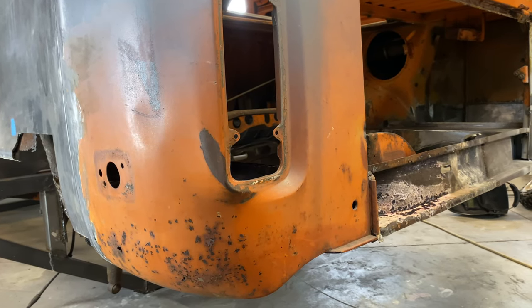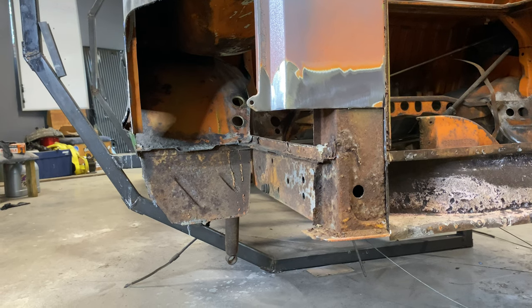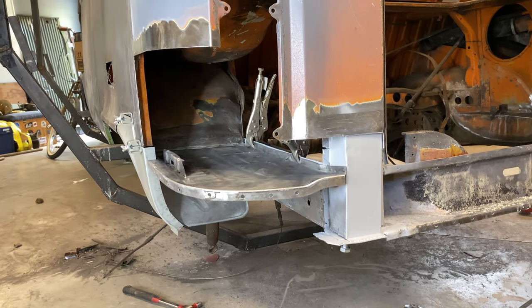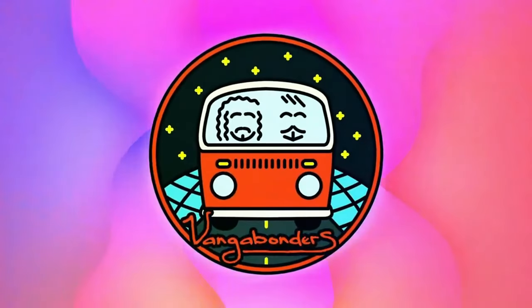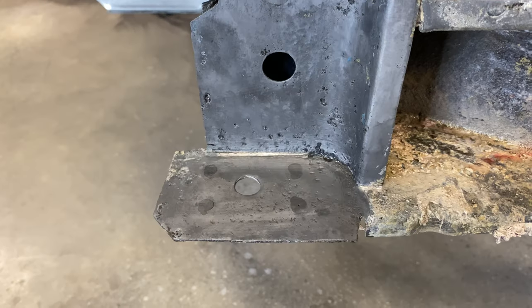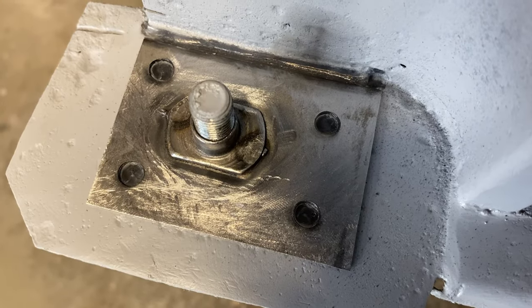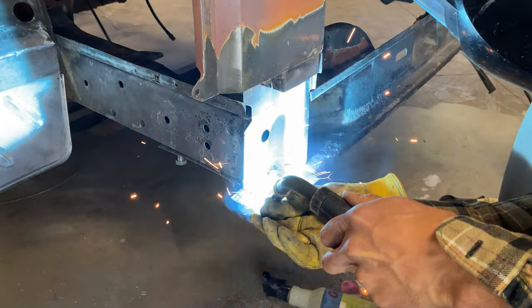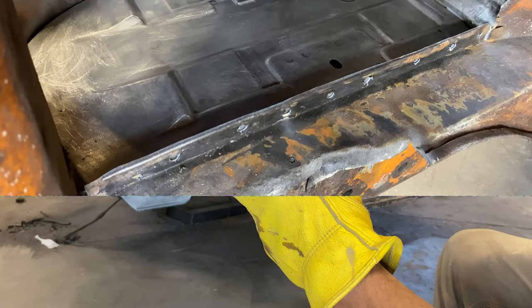Welcome back to the channel. We are just about down to the final major bodywork repair on this project and that is the driver's side rear corner. As with all the other repairs on this channel, I've been as meticulous as possible with the rust removal to ensure a restoration I could enjoy for years to come, and I'll be sharing that process with you guys in detail. So if you're interested in that, don't forget to subscribe. But for now, let's get right into the work.